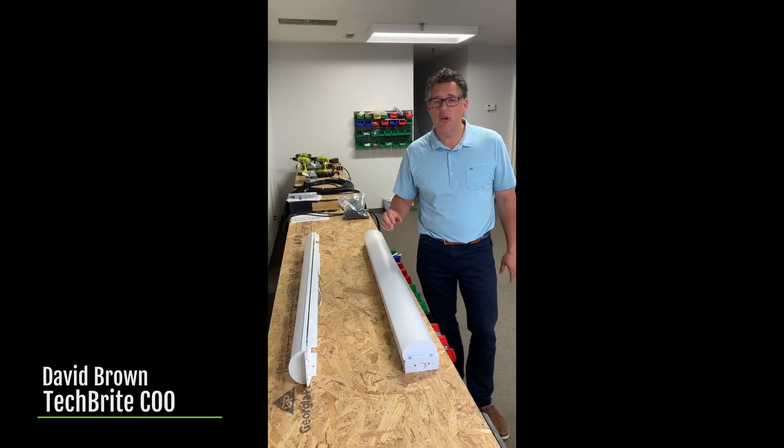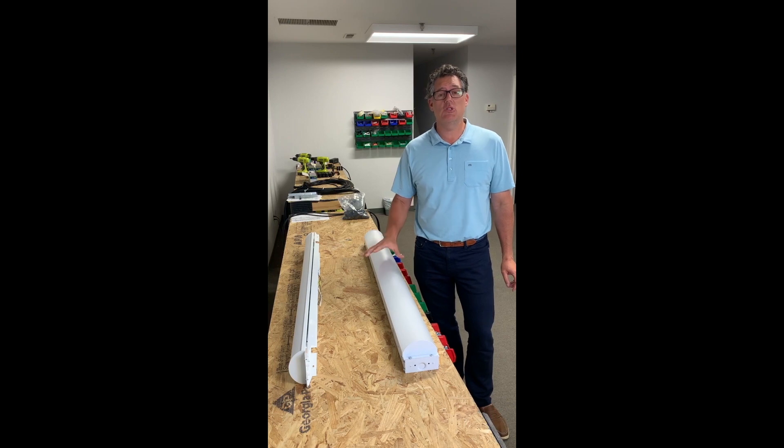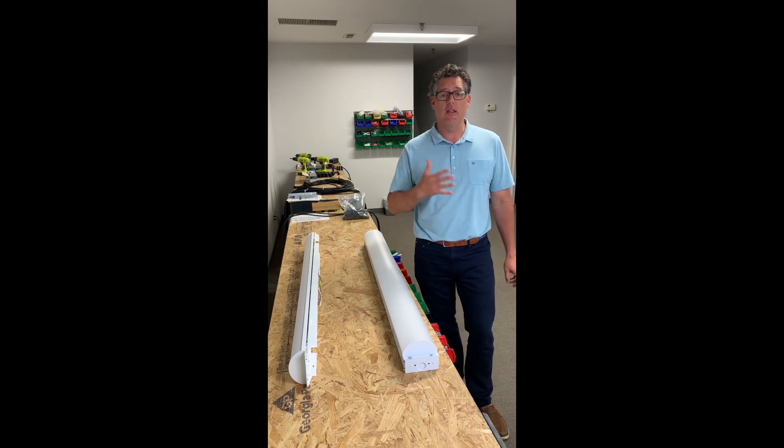Hey, Dave Brown with Techbrite. I'm here in the Techbrite lab to introduce our latest new product, the Generation 2 of our Quickstrip. We've been getting so many requests for this that we don't have time to bring in our regular film production crew. So it's just me, the iPhone, and hopefully this turns out okay. Let's go through a couple features.